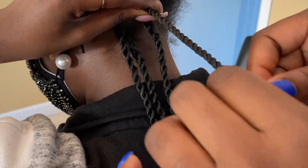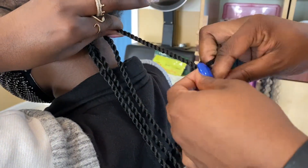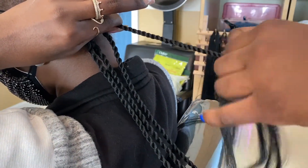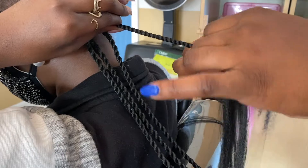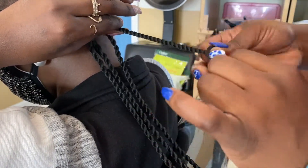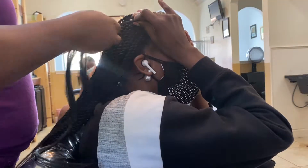When it comes to convenience, this style is very easy to take out, and the waist-length took me less than six hours — less time than braids. I suggest keeping them in no more than two months because you don't want them to lock. The only negative for the stylist is the repetitive wrist motion; if your wrist starts hurting, take a pause and do hand exercises.